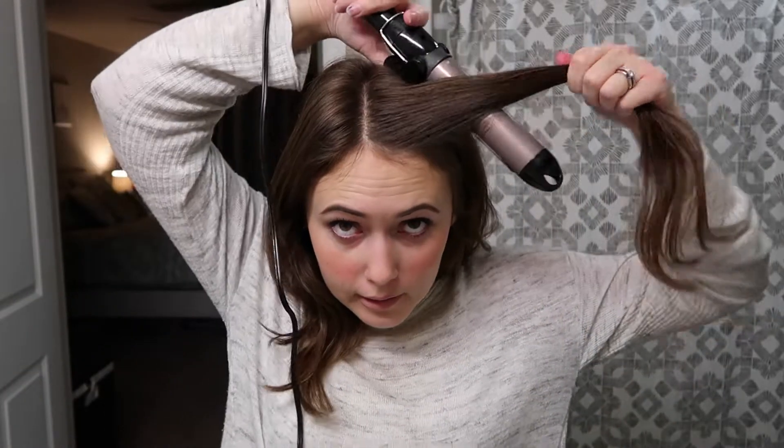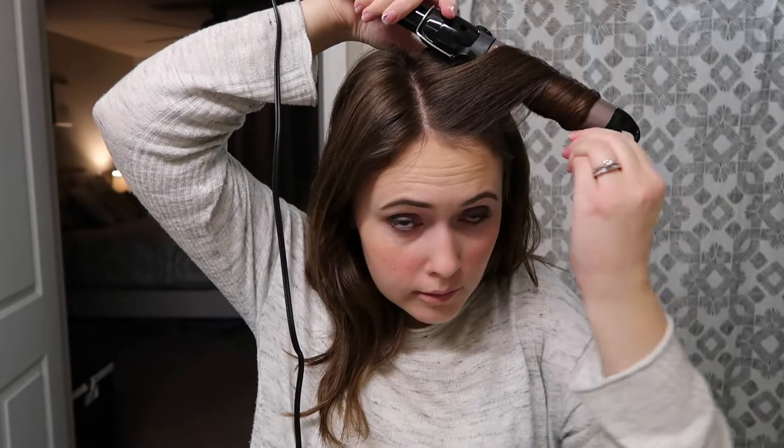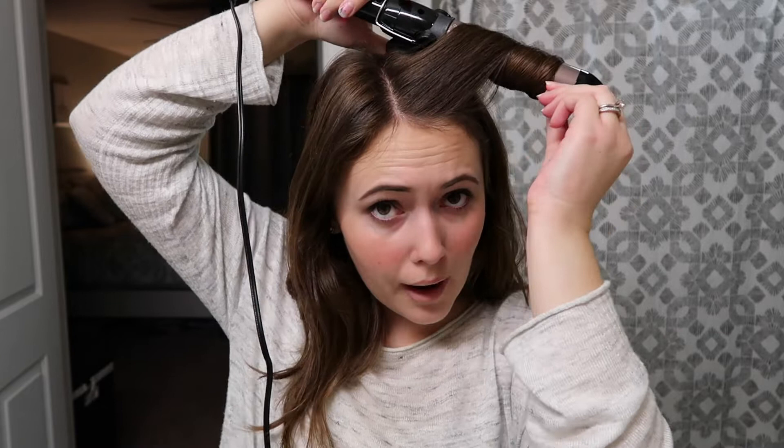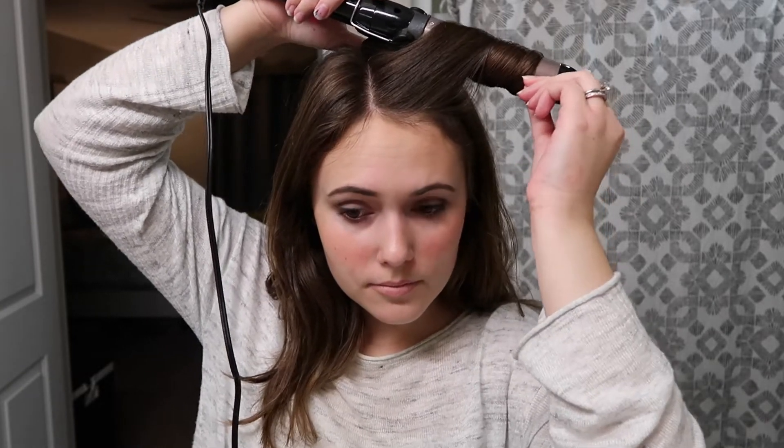Basically I just take a little clump of hair here and wrap it, and hold for about eight to ten seconds. And there we go — there's the curl. And then I just go around and keep doing this for all of my head.